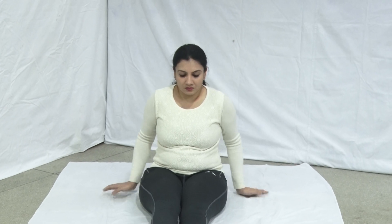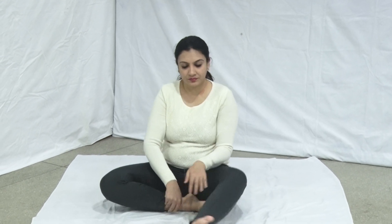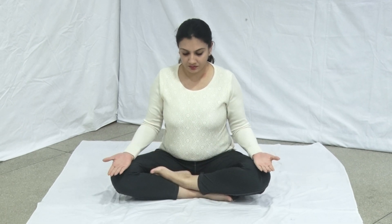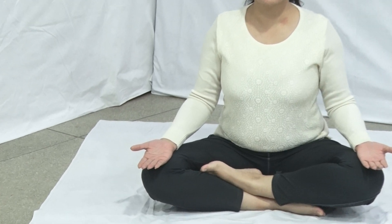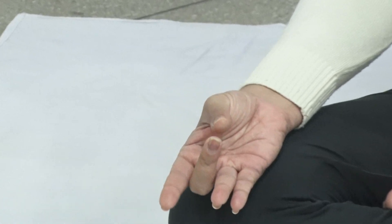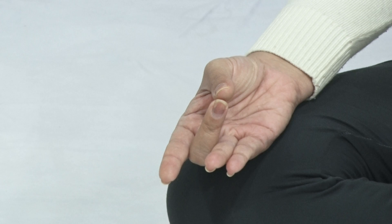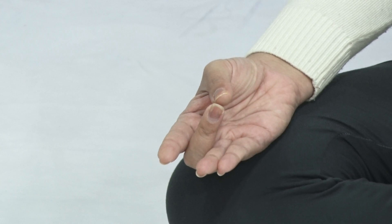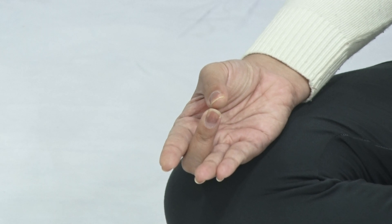Sit in any comfortable meditation posture. Erect your spine, neck and head. Place both the hands on the knees with the palms facing upward. Join the tips of the middle fingers and thumbs forming a circle. Keep the rest of the fingers straight, together and relaxed.